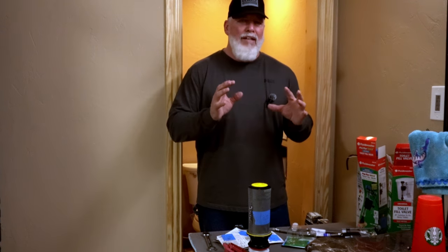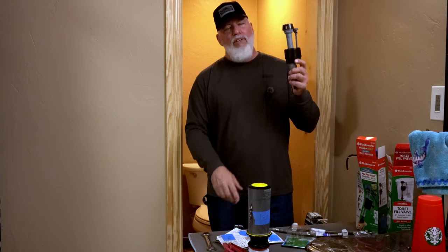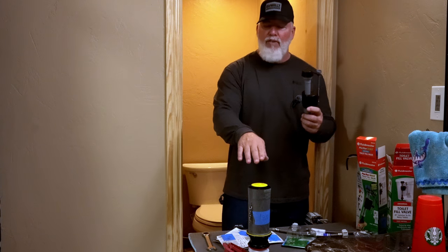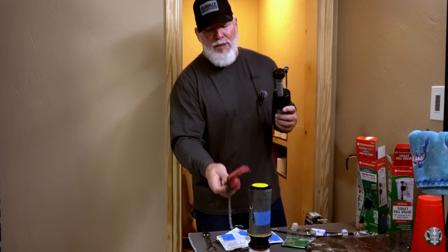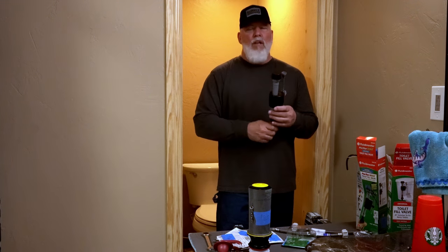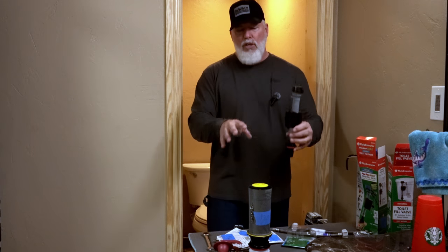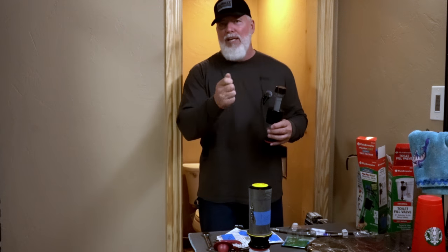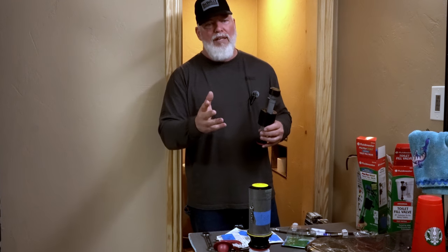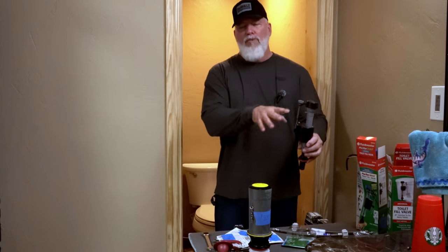Let me explain quickly how a toilet works. You're going to have two major components: your fill valve and your flush valve. The flush valve will either look like a canister or it'll be like the old traditional rubber flap — both do the same thing. If your toilet is running constantly, has low pressure, or there's any other real problem, it's generally going to be between these two components. Most of your problems are in these two areas.